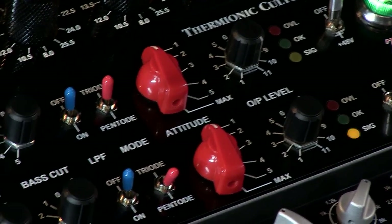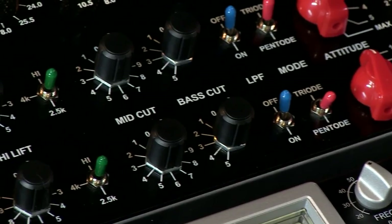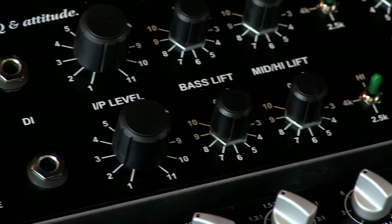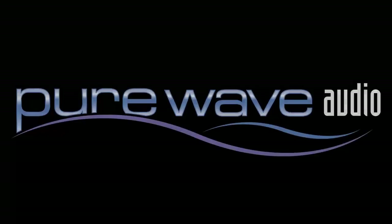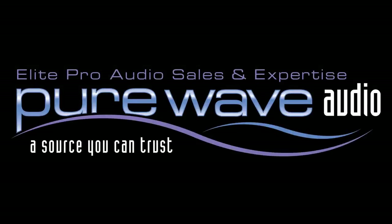Sometimes even just the bass lift area, adding a little bit of meat to something that you've got going on. So I've been very impressed with this unit and definitely will be keeping one in the arsenal for myself. For more information, visit purewaveaudio.com and feel free to call us or email us.